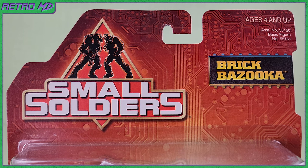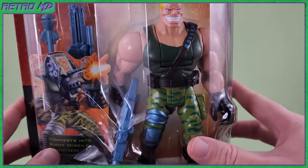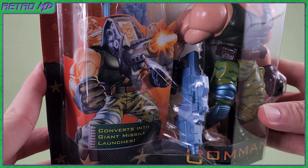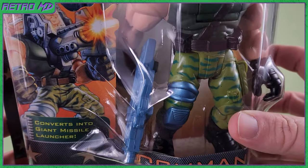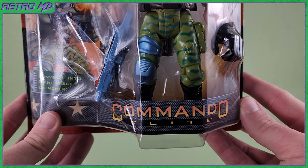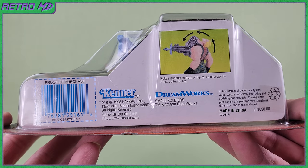as well as the character's name. Moving down, you can see the figure itself. To the side is an illustration of Brick. The Small Soldiers packaging was awesome, as every figure appears to be busting out of its plastic prison. At the bottom, we get Commando Elite, which is what Brick Bazooka belonged to. The bottom also contains the barcode, as well as instructions on how to use the action feature.